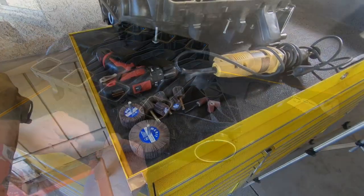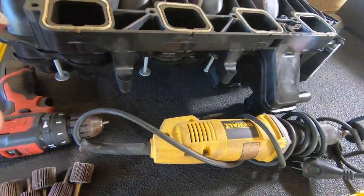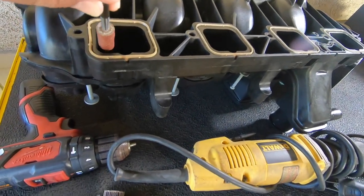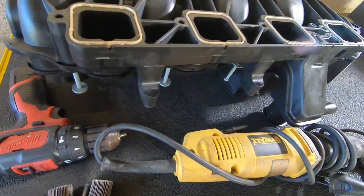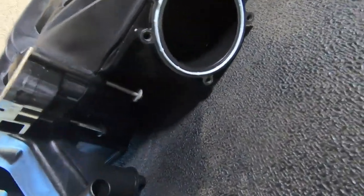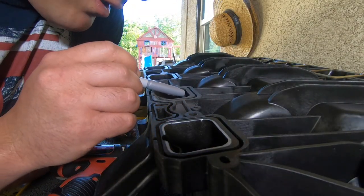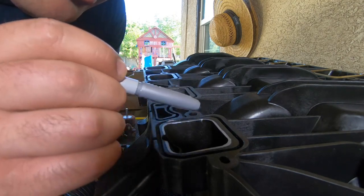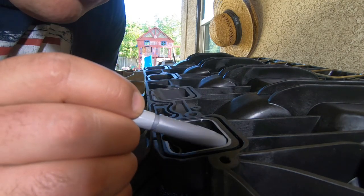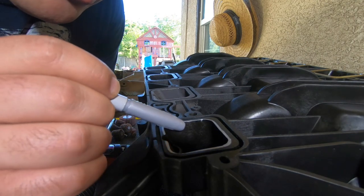These are the tools I'll be using for the port work — some sandpaper to get to the edges, and a larger sanding attachment we're going to use on the intake right behind the throttle body. The silver marks on the intake are there to guide me so when I'm cutting with the sandpaper I have a clear defined edge position where I know to stop. It's a lot easier when you're doing the port matching.